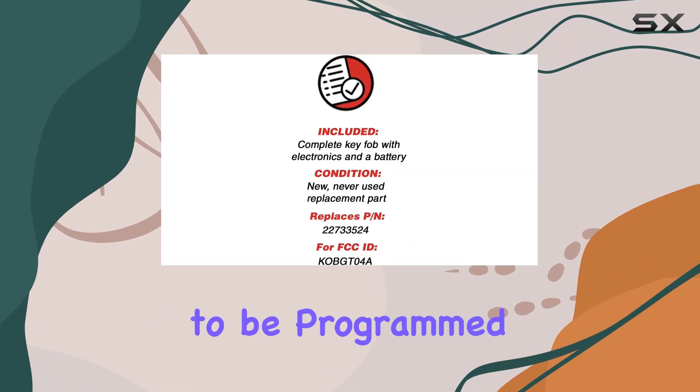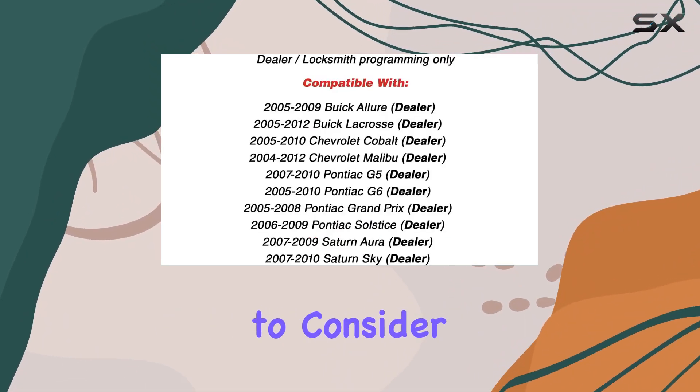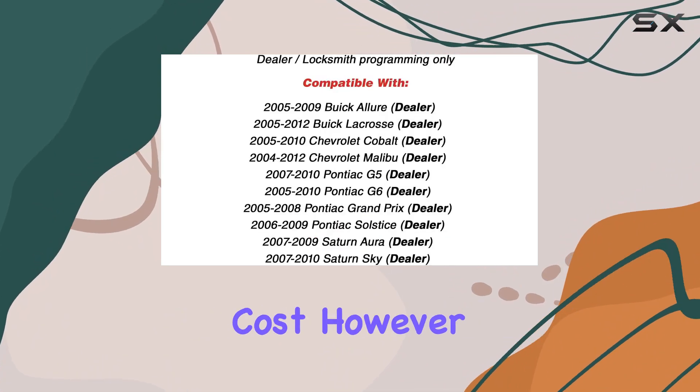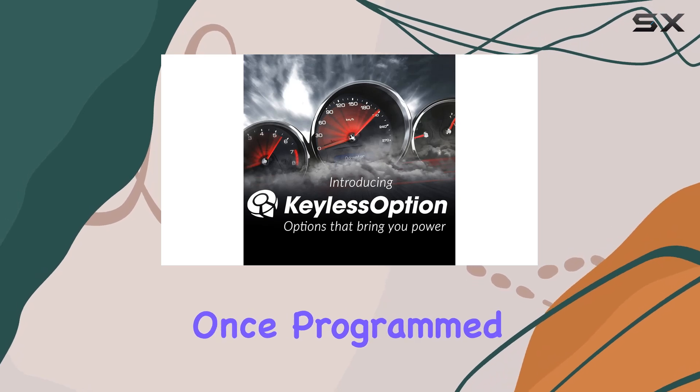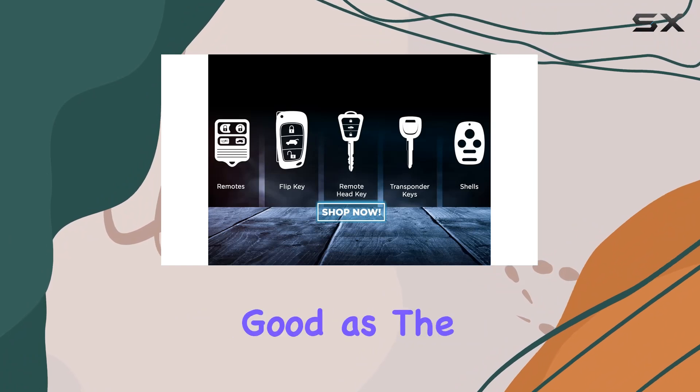It's designed to be programmed by either a dealer or an automotive locksmith, so you do need to consider this additional step and potential costs. However, once programmed, the seamless integration with your vehicle's existing system should be as good as the original.